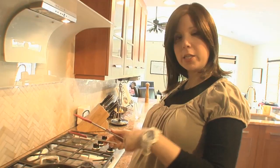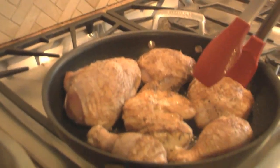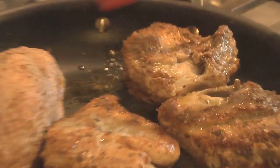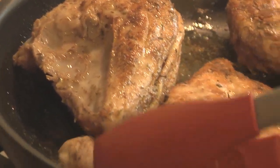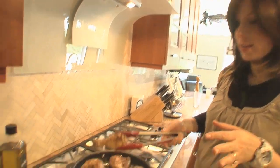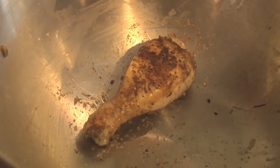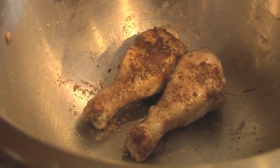We sear four to five minutes on each side. Now we're going to flip these — they've been going about five minutes. Look at that beautiful color! After five minutes on both sides, look how gorgeous this skin is. It's not cooked through — don't worry about putting it back in the pan where the raw chicken was. We just seared it off and will continue cooking it in the oven.